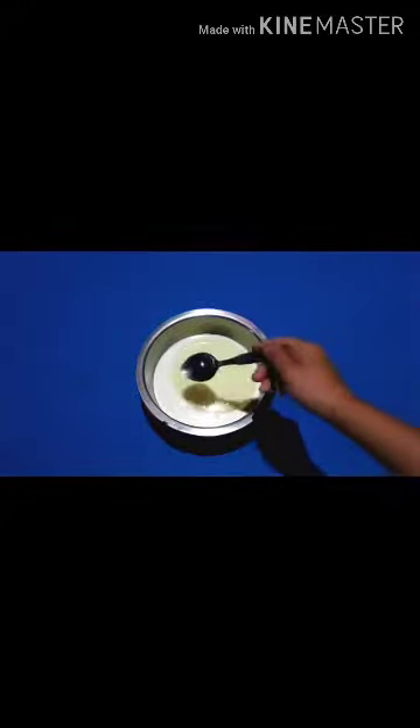sugar, and flour. Now take a bowl and pour in the milk, sugar, and oil — this is for our dough water. Mix it well, then boil it until the sugar melts properly.